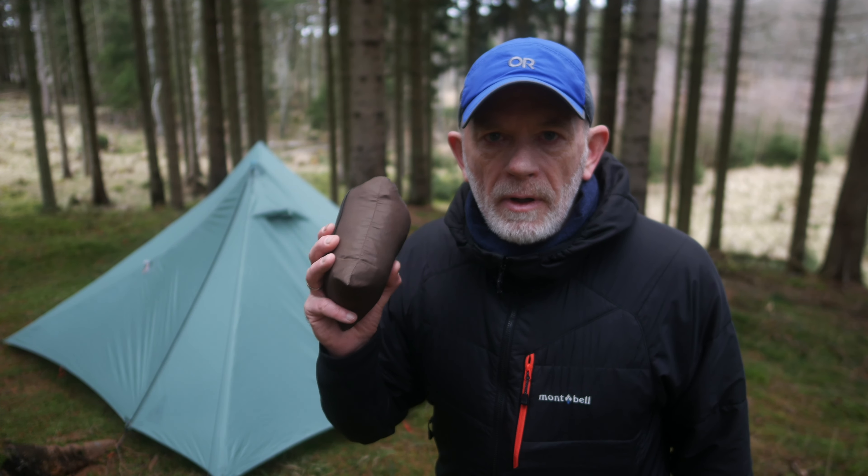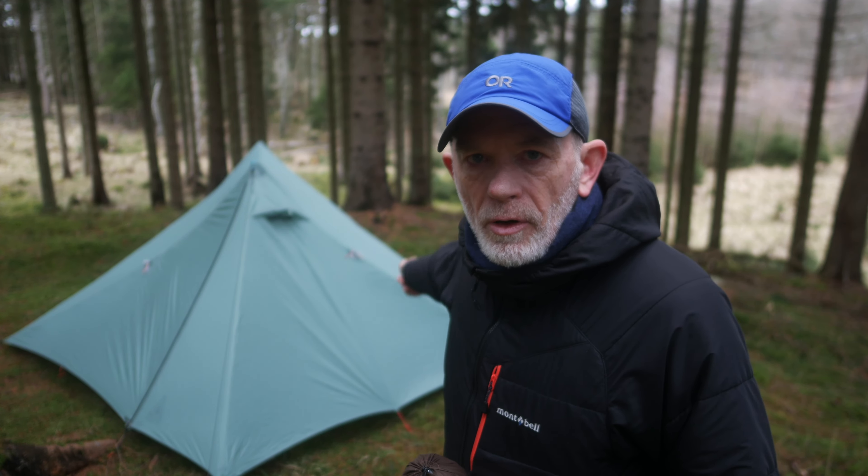A short video about how to connect a tarp to the Durston X-Med.